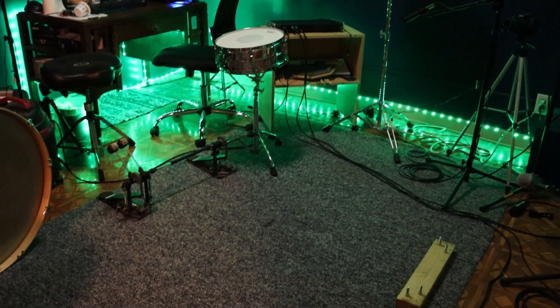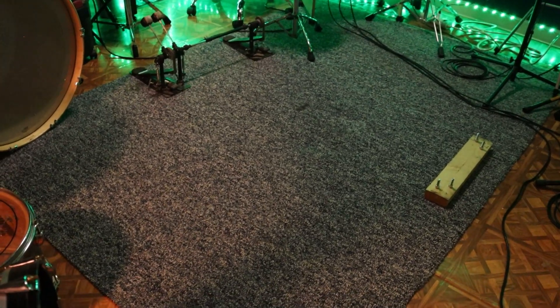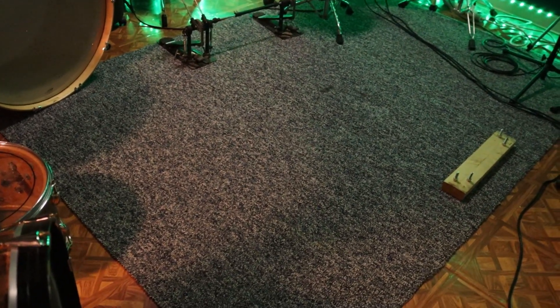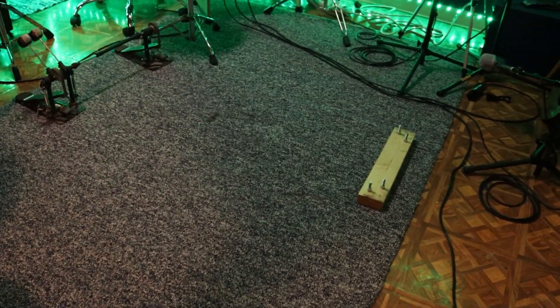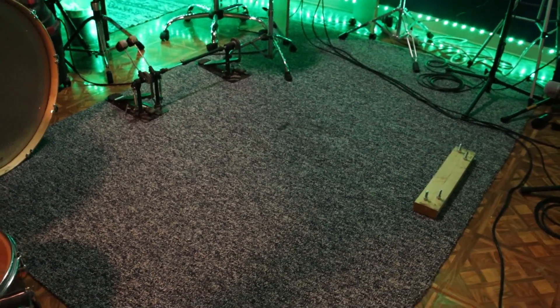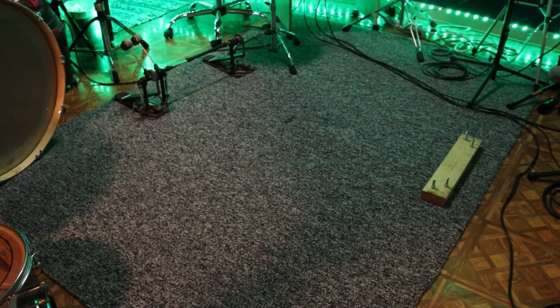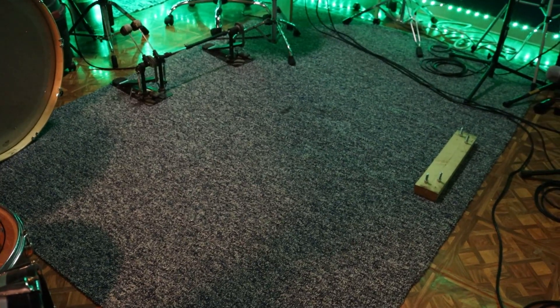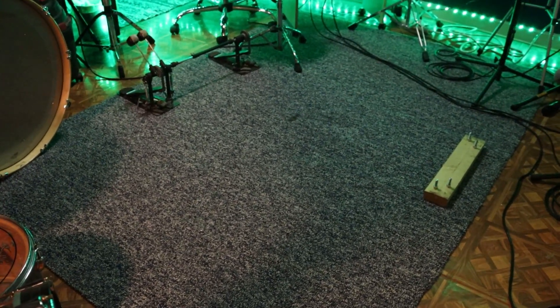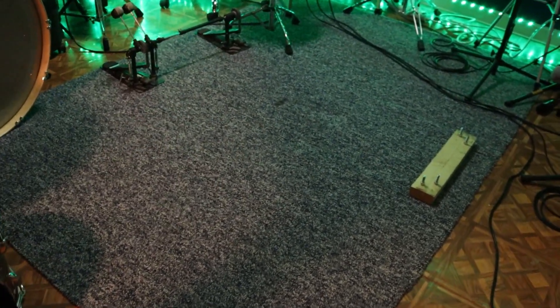Hey guys, I thought I would share a quick, cheap DIY drum rug idea with you to help keep your drums from sliding away while you're blasting away. I know I have that problem. This is just a piece of carpet remnant that I got from the Habitat for Humanity for probably ten bucks. They have used and donated building materials. This is a five and a half by eight foot piece.